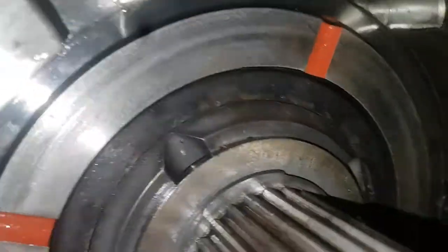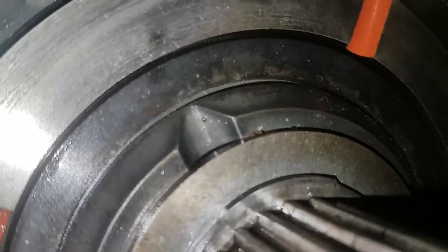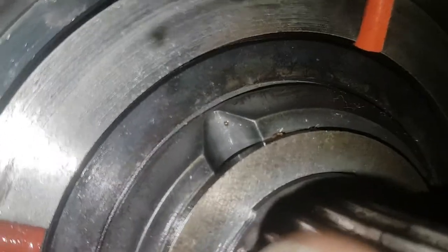I'll just put that back on and show you what happens. Now your oil can slip out through that gap really easily. So that is wrecked.